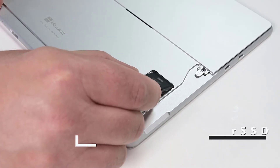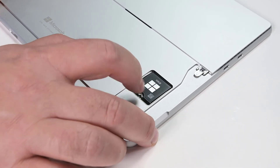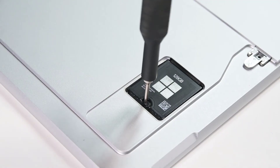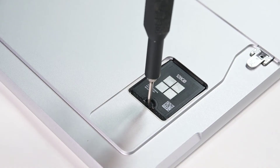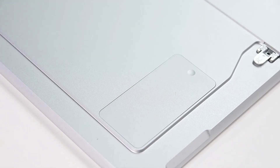To reinstall the RSSD, slide it into its socket on the motherboard at a 15 degree angle, and then secure it with a single 3IP Torx Plus screw. Slot the top of the RSSD door into the chassis and press down to secure it.